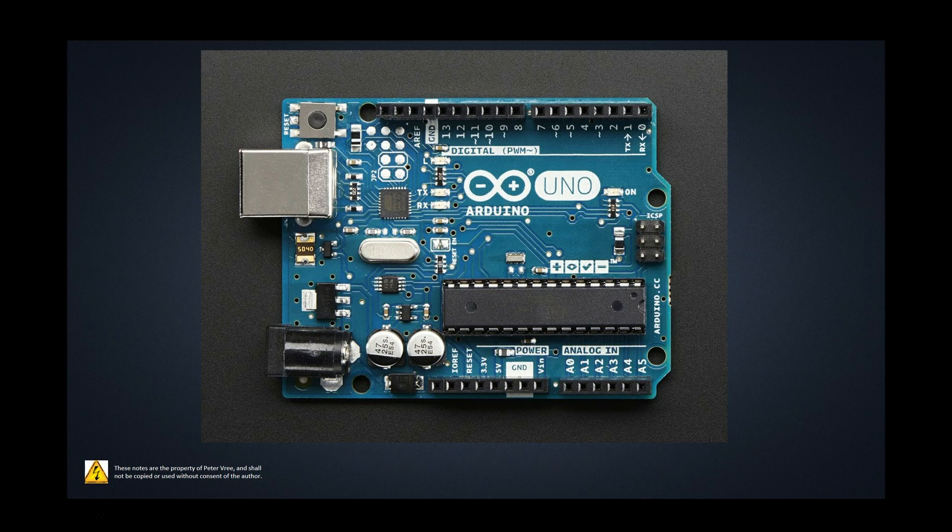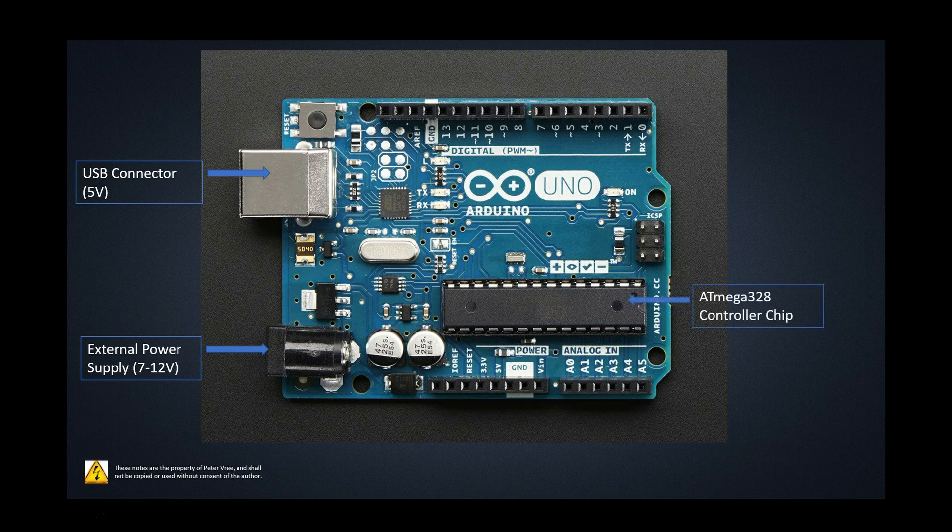We need to be able to power up this board. One way is with the USB connector, giving you five volts and the ability to power up everything on the board. This also allows you to transfer your program from your computer onto the Arduino board. You can also use an external power supply — the rating for this is 7 to 12 volts DC. Once you've got your program embedded onto the board, you can disconnect from your computer and use an external power supply. If that's not available, you can also use another input, which I'll show you in a couple seconds.